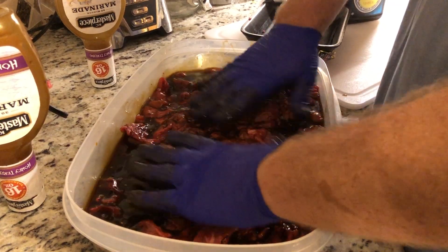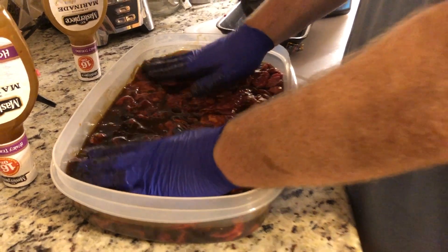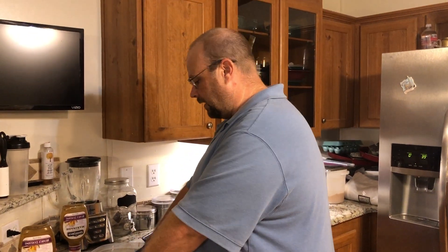When it's all done, push it all together and make sure it's all in there. Then put it in the fridge, leave it overnight, and we're ready to put it on the dehydrator tomorrow.